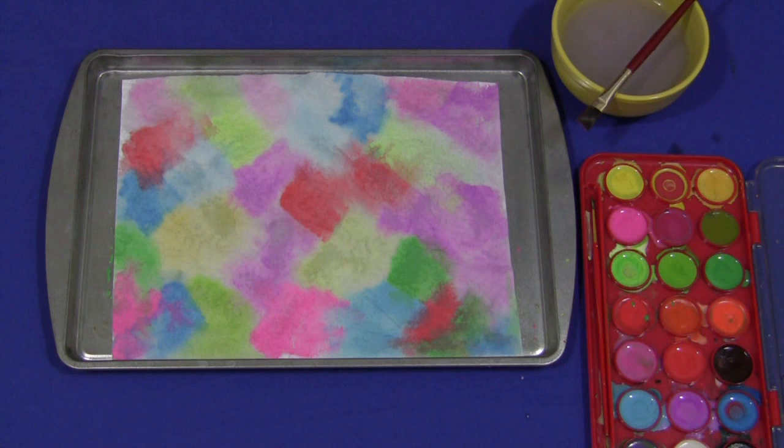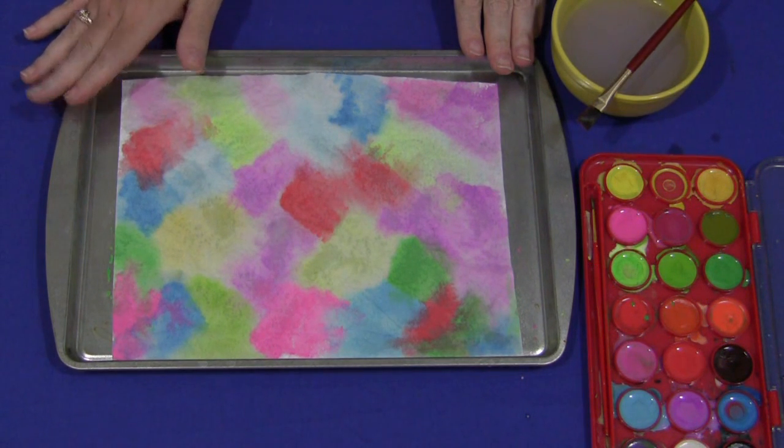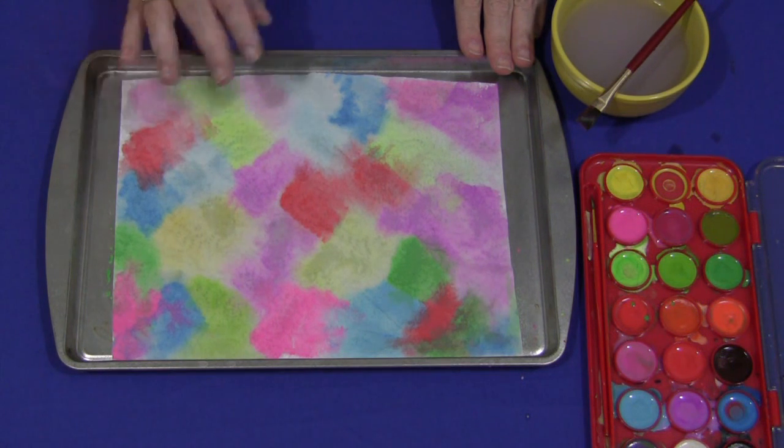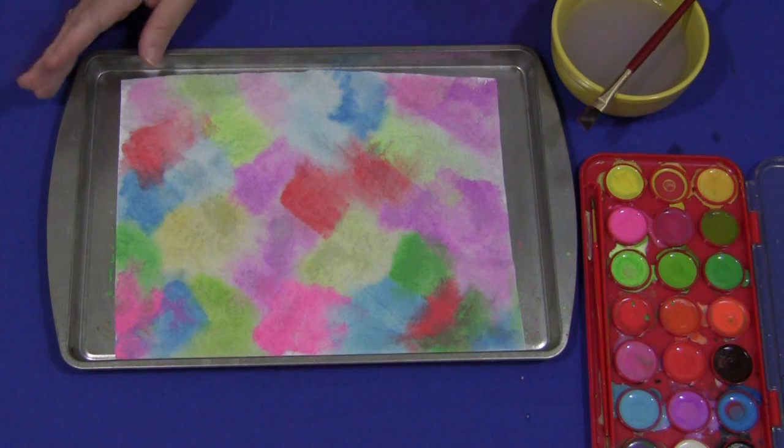Hi, I'm Shelley LeVette with ChildCareLand.com and today I want to share with you paper towel painting. This is really a great activity. It's easy to do. It's perfect for when children are first arriving and you're waiting for other children to arrive, or a rainy day activity, or when you need a quiet time activity.